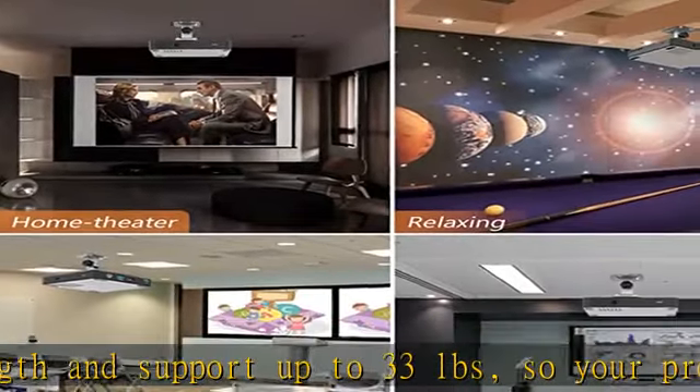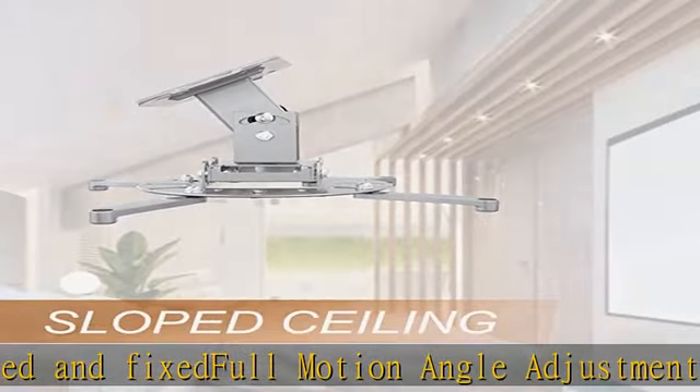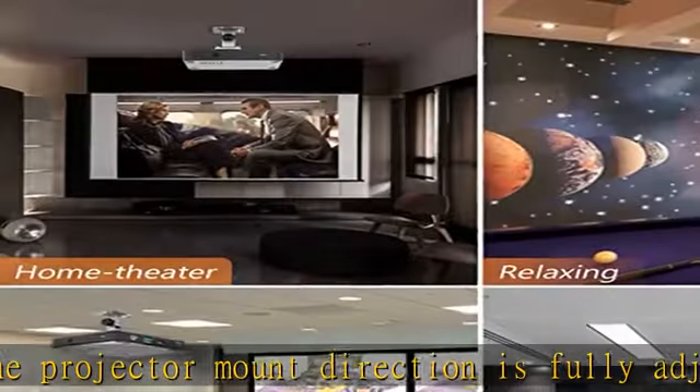Low profile design: this dependable projector mounting bracket holds your projector just 5.5 inches from the ceiling surface. Universal compatible mounting — this projector ceiling mount supports most projectors on the market with distance between the mounting holes on back 12 inches or less. This mount can be used on flat or sloped ceiling.